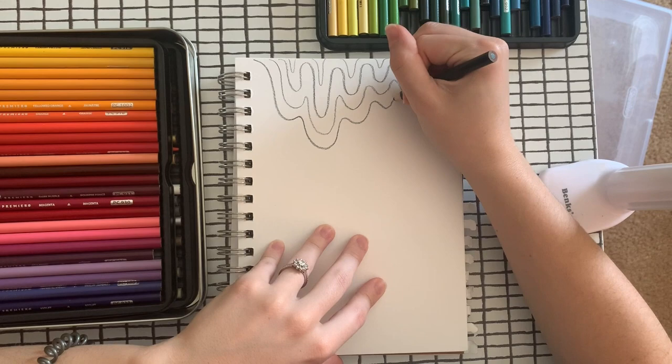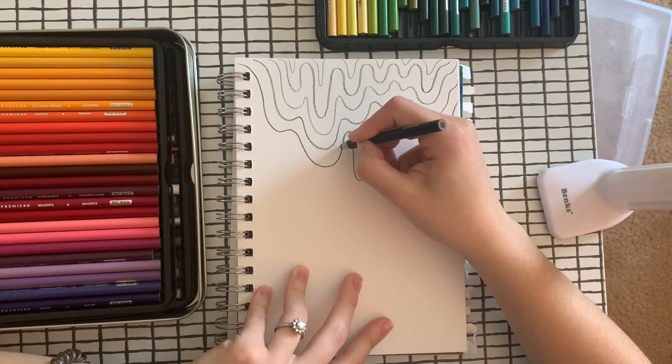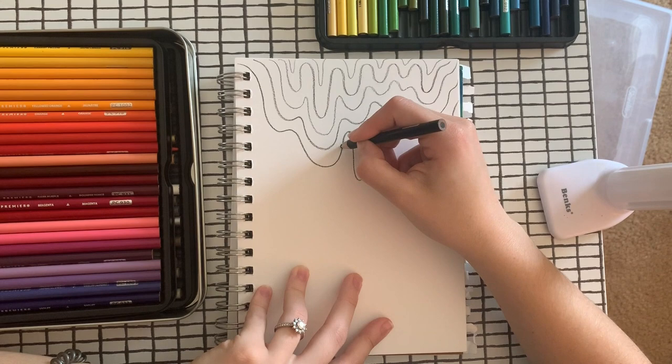Now I'm actually going to start a new section of drips, having it come from here. And then again, you just keep outlining, leaving a little space in between the last squiggly line that you've created.